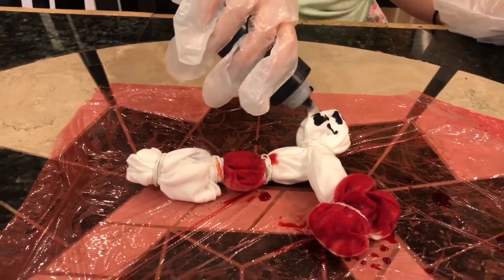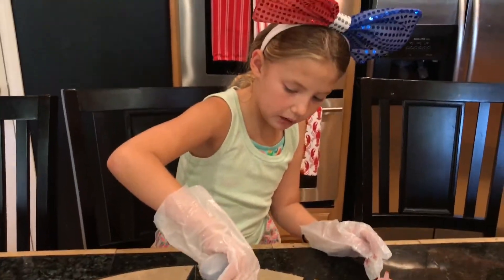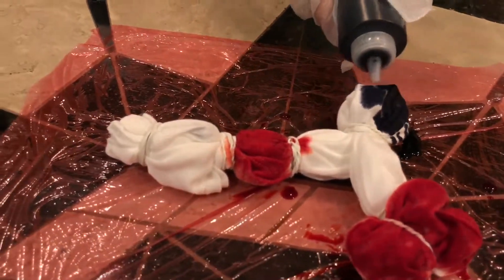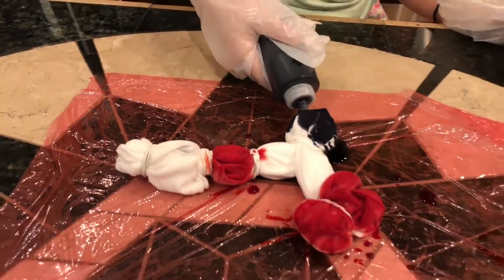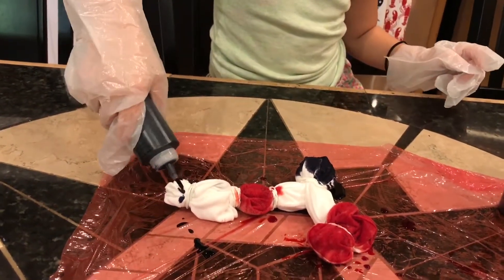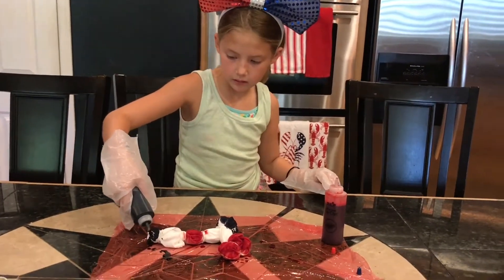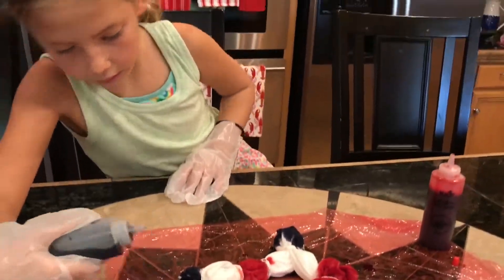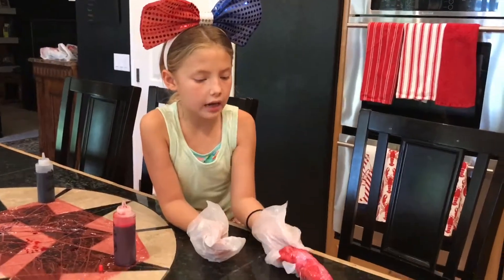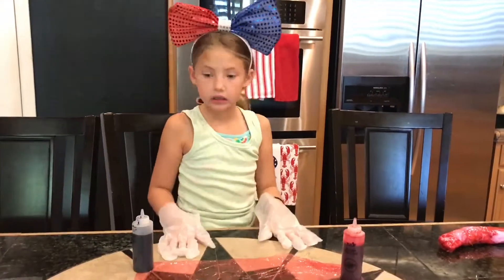Tell me in the comments if you are going to do any 4th of July crafts, and tell me if you made one already. You're going to go red, blue, white, blue right here. Okay, you're going to go red. Should that be good? Perfect. Alright, there we go. So we wrapped this one up — see the blue and the red. Now you have to let it sit for about six to eight hours. I'll do the next one.